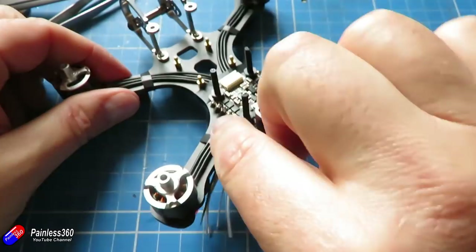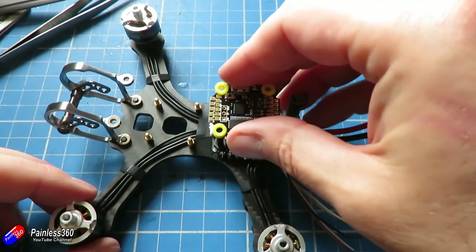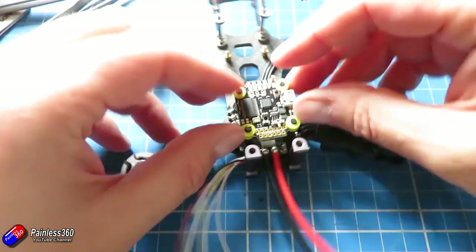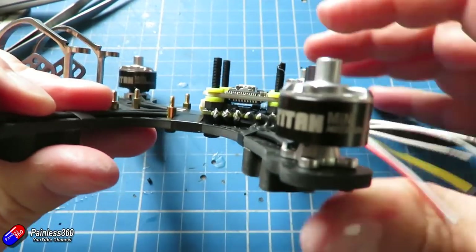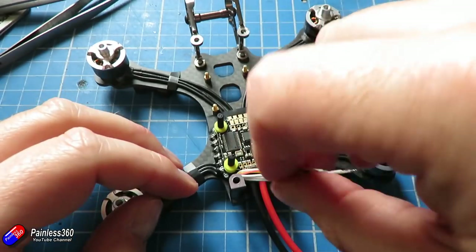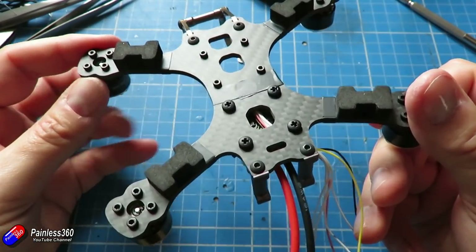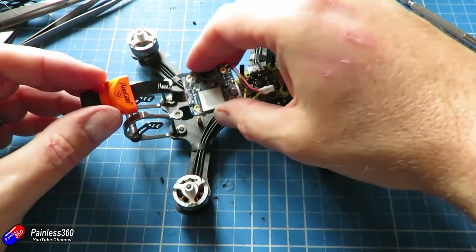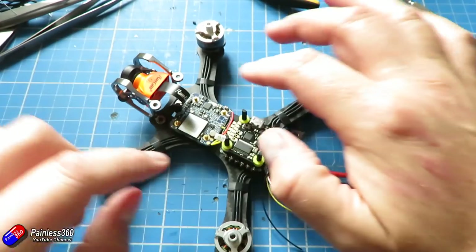The next thing is installing the flight controller. It has these little vibration-isolating mount pads on it. I'm going to secure the 4-in-1 ESCs with four nylon bolts, then push the flight controller down on top, making sure that nothing is touching the ESC - we want all the leads going to the flight controller clear so nothing transfers vibration through those isolating pads. Those came in the kit with the flight controller itself. We can also test fit and confirm we have lots of clearance around the Runcam Split that's going to fit in the front - and the good news is it absolutely does.